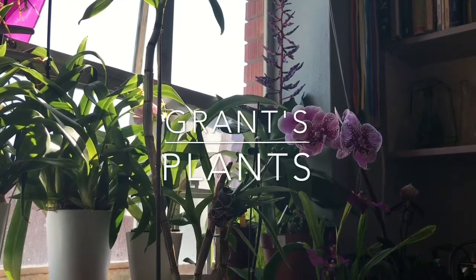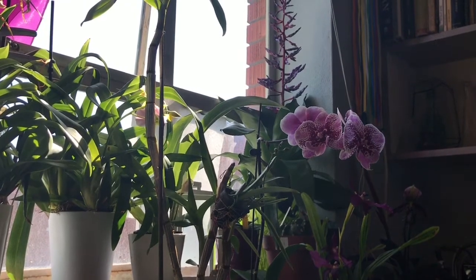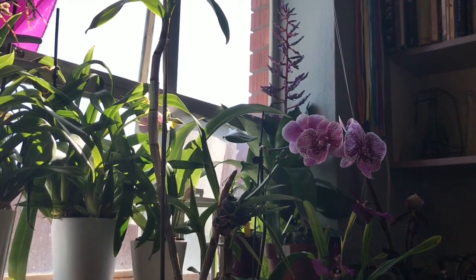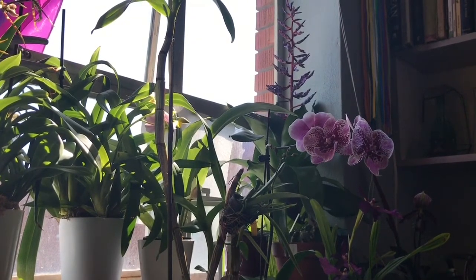Hey everyone, welcome back! Today's video is just going to be a little show-off video. I ordered one orchid from an eBay seller and she was so kind as to send me two free plants along with it, so I figured I would show those off to you guys because one of them is really exciting.